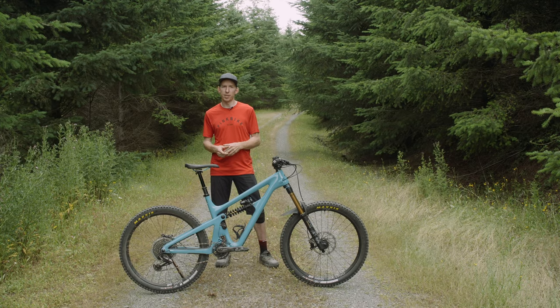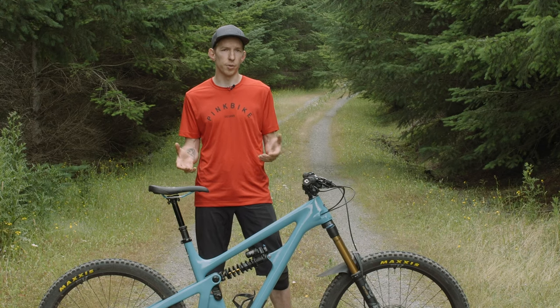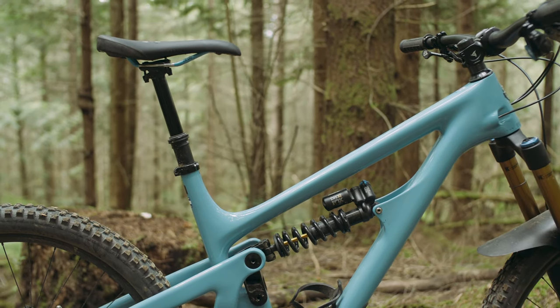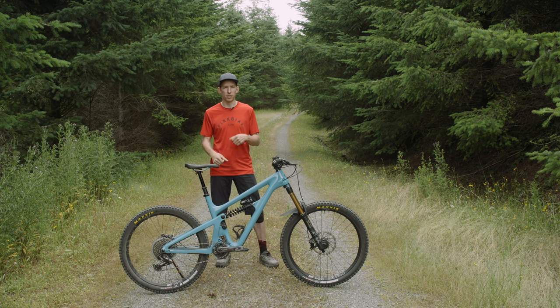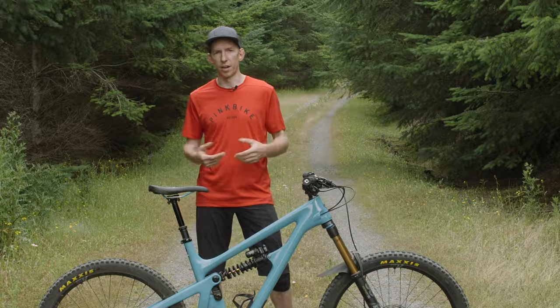This thing goes uphill pretty decently too. It's not going to be your XC race bike, but the climbing position itself is comfortable. It's a longer bike, but with a steep seat angle it's nice and upright — it can spin out the miles. I did use the climb switch a fair bit. It seems like it's a little bit more likely to use its travel compared to the SB150. If you really stand up and mash down, a coil shock will get moving. But it's the kind of bike suited to a climb-then-descend style ride.